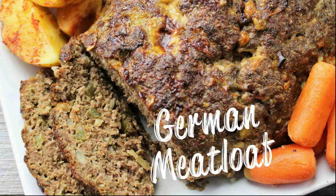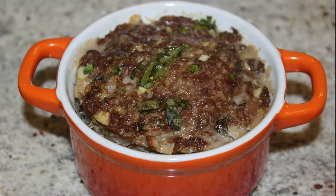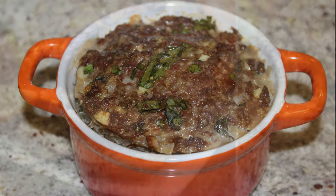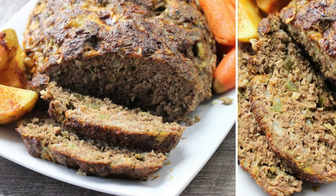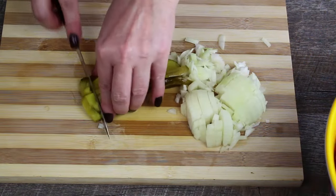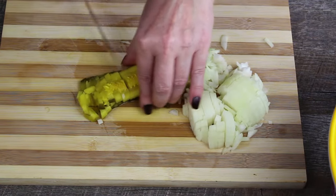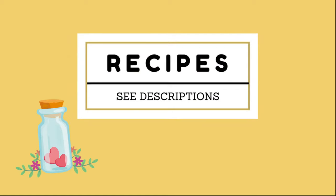Hello and welcome to AllTastesGerman. In this video I will show you how to make one of many German meatloaf recipes. This meatloaf is moist, holds together very well, and is easy to cut without crumbling. The recipe incorporates finely chopped pickles which gives this dish an amazing savory touch. You will find the link for the recipe below the video in the description.